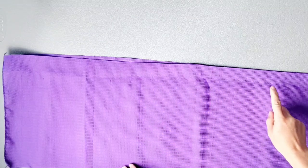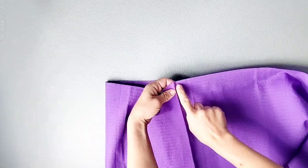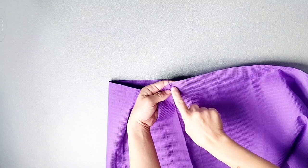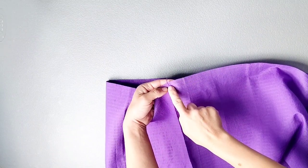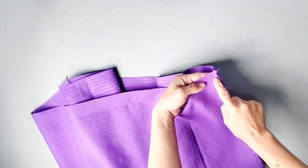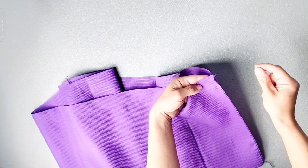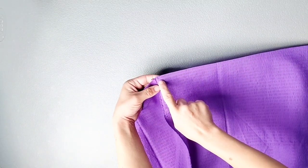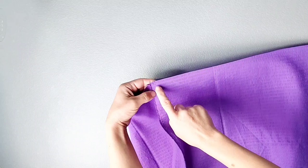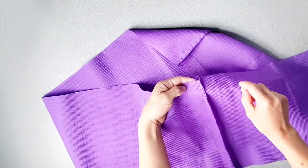Sew basting stitches all around the top edges of the front and back skirt pieces. Use the longest stitch on your machine with about a half-inch seam allowance, starting at one seam and stopping at the other, leaving thread tails on both sides so you have threads to pull for gathering. Then start a new set of basting stitches on the other side of the seam, again leaving thread tails at the end.